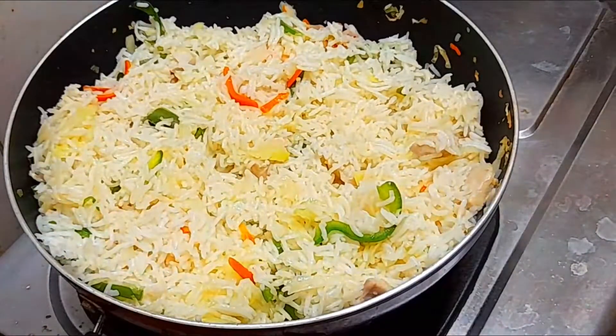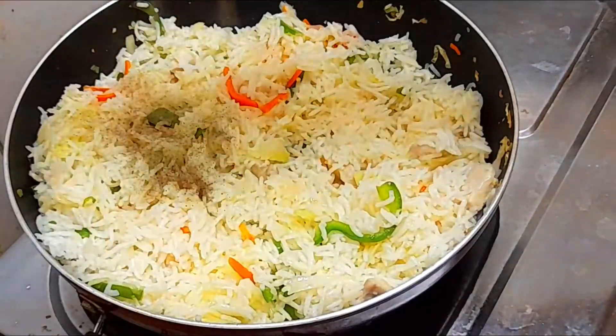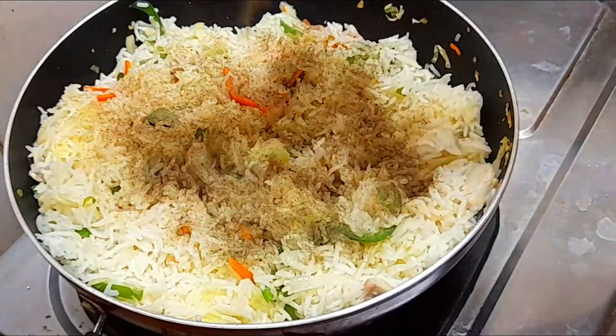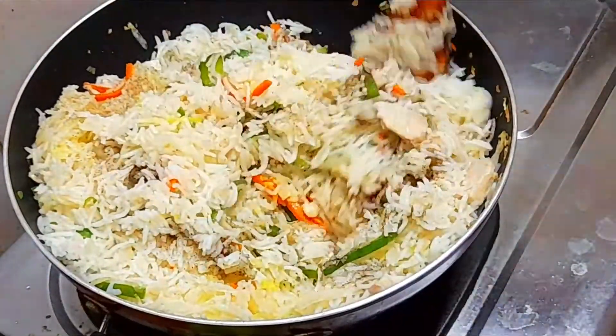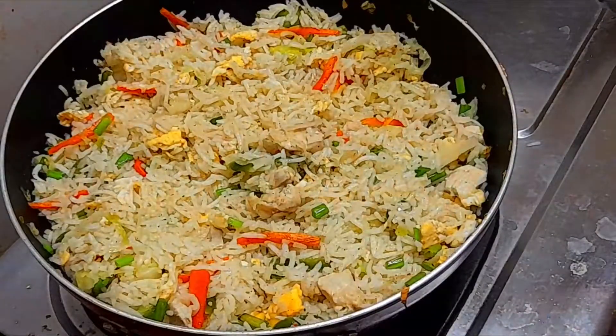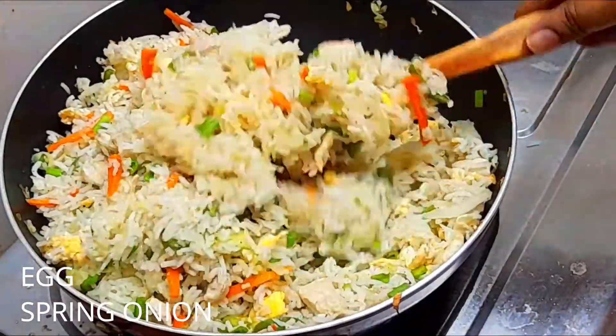We use white peppers. Now, use black peppers. If you use white pepper, mix it well. Let's mix it well.